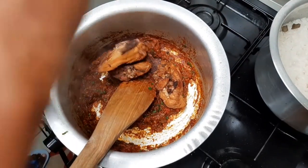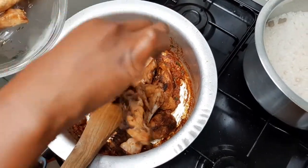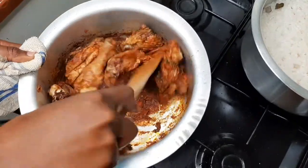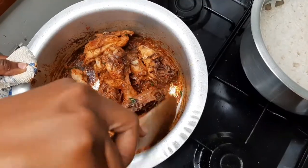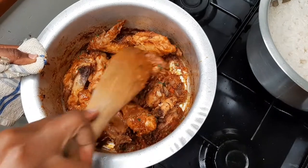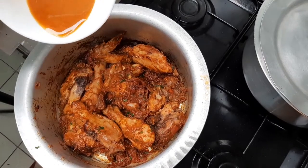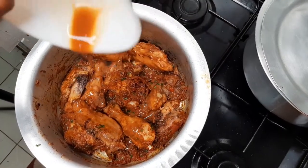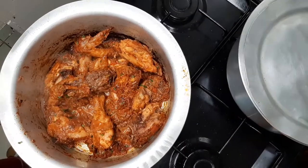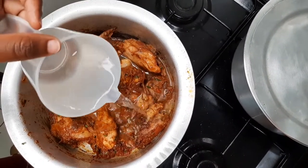Masani masaya kuku — this is how your kuku should be looking at this point. Remember that marinade we had left over? This is how it comes in. This chicken is gonna be fire! Now I'm going to add in just a bit of water to make the stew.